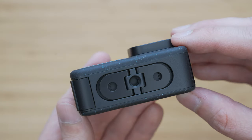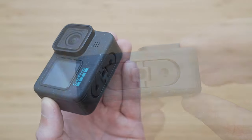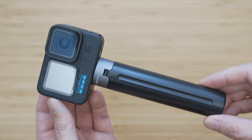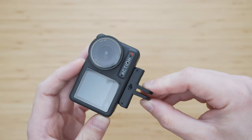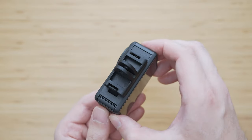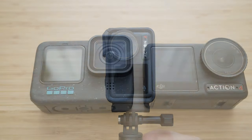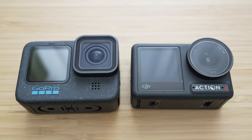The only physical change on the GoPro is the addition of a quarter-inch mount on the bottom side, which I greatly appreciate because it provides a lot more mounting options. DJI uses a magnetic system which is very fast and convenient to use. Action 4 also comes with a protective housing which allows you to mount the camera vertically, which is an advantage over Hero 12. Both went an extra mile in terms of mounting options, but DJI includes housing, so it wins.